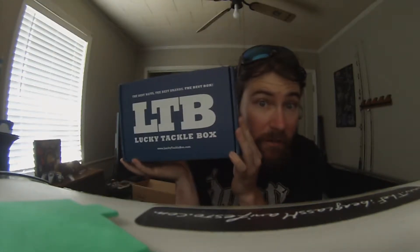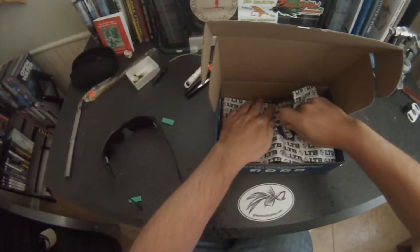Look at what came in the mail today — I have been waiting for this since last month. So without further ado, let's open this thing up.